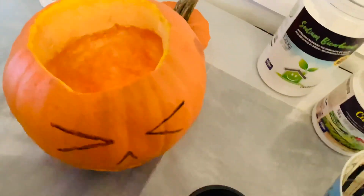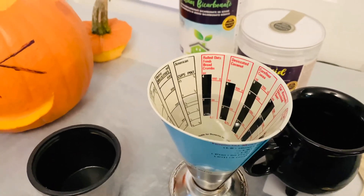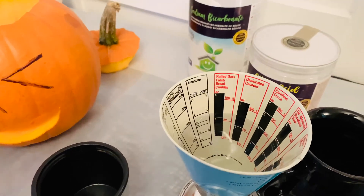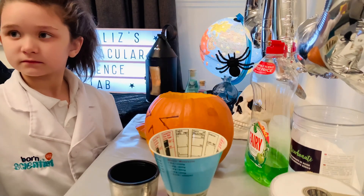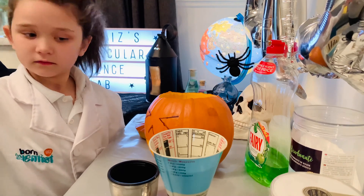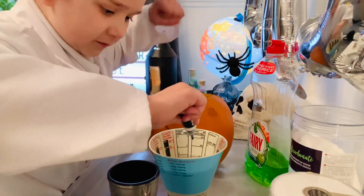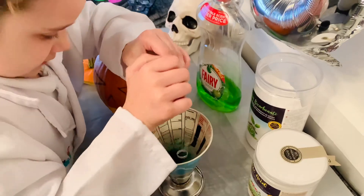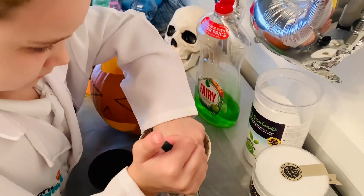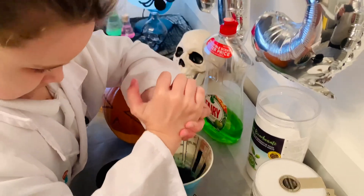We're going to need 200 milliliters total of water, and we're going to use a few drops of food coloring. Okay Elizabeth, when you're ready, we're going to squeeze some green food coloring into our 200 milliliters of water. Good job, that's perfect.